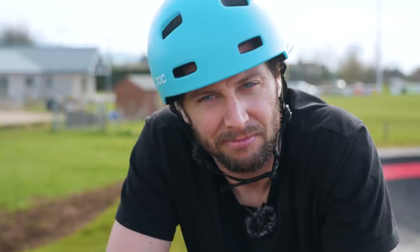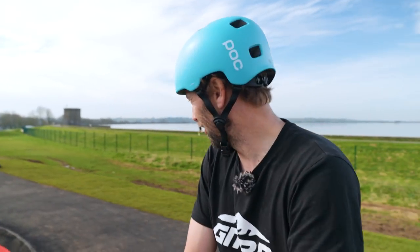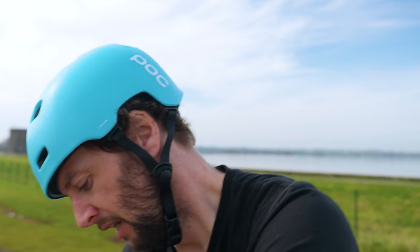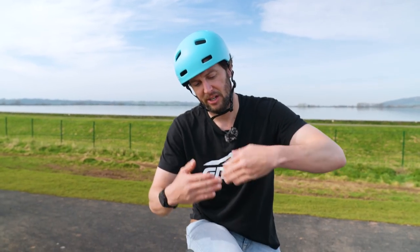Yeah, your pump track's a workout. You can't beat a pump track for how much you can play in what, 150 square meters or 100 square meters? Primo. Bike's going right too. Forks are a little soft. I might try a longer stem as well, just to stretch me out a touch.